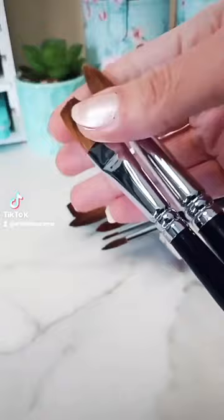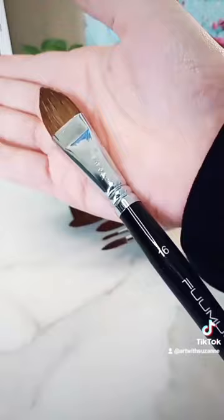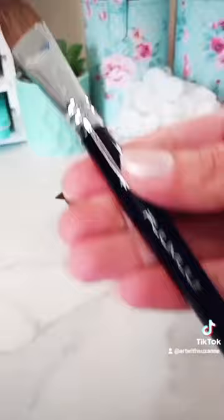It includes round brushes as well as flat ones for nice background areas if you enjoy painting larger things. And this is my personal favorite — the cat's tongue brush, size 16.